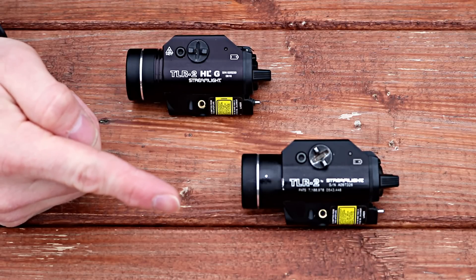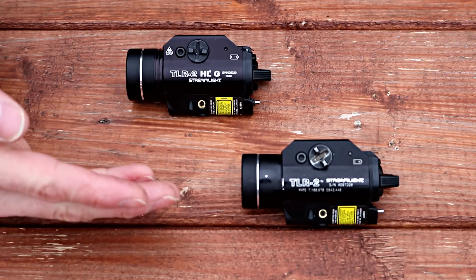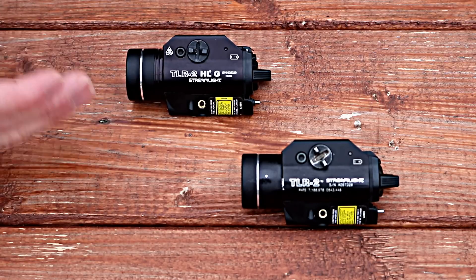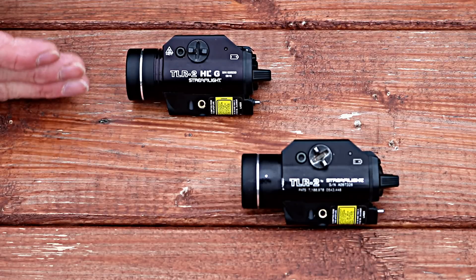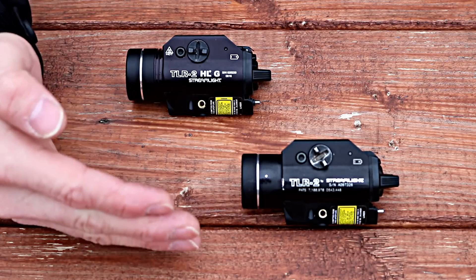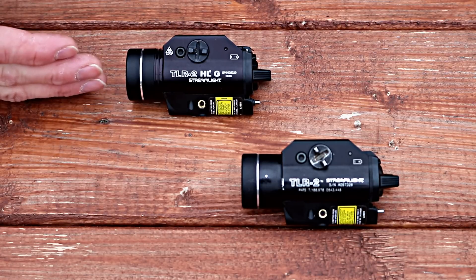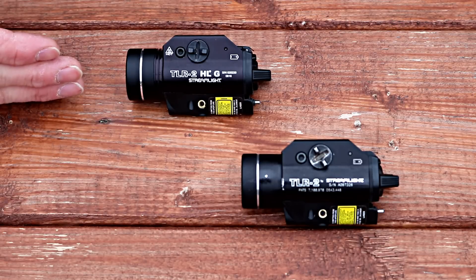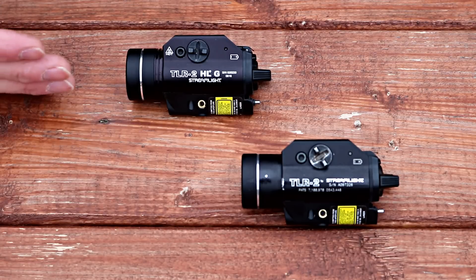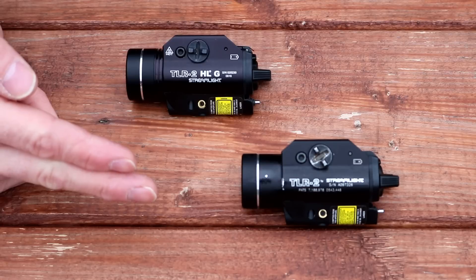So I sent it back to Streamlight for warranty return, but I had to go buy another light to mount on the gun because my pistol wouldn't retain in my duty holster without a light mounted on it. I realized that Streamlight came out with a new light since I had bought my original one — the TLR2 HLG — with three times the lumens, going from 200 in the original TLR2 to over 600 in the new one, and from a red laser to a green laser that's supposed to be a lot brighter. I used this for about a month while my original TLR2 was away getting serviced.